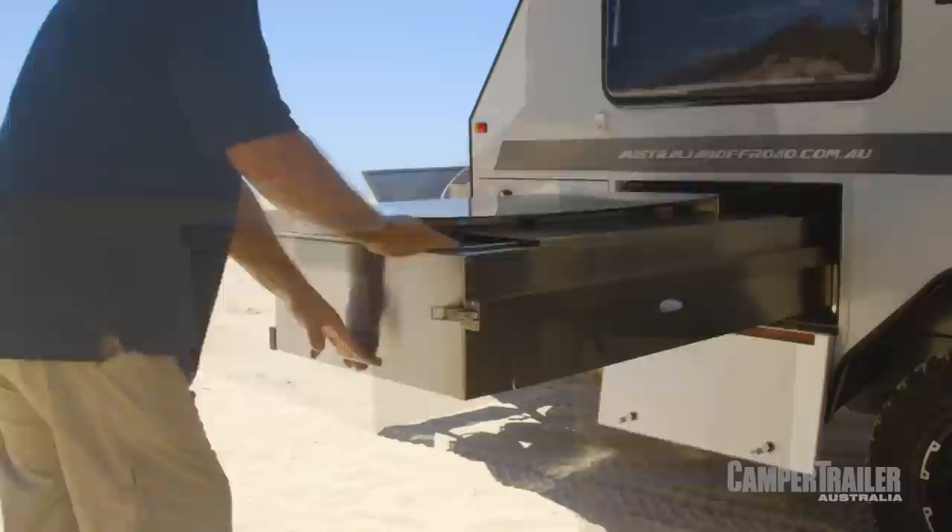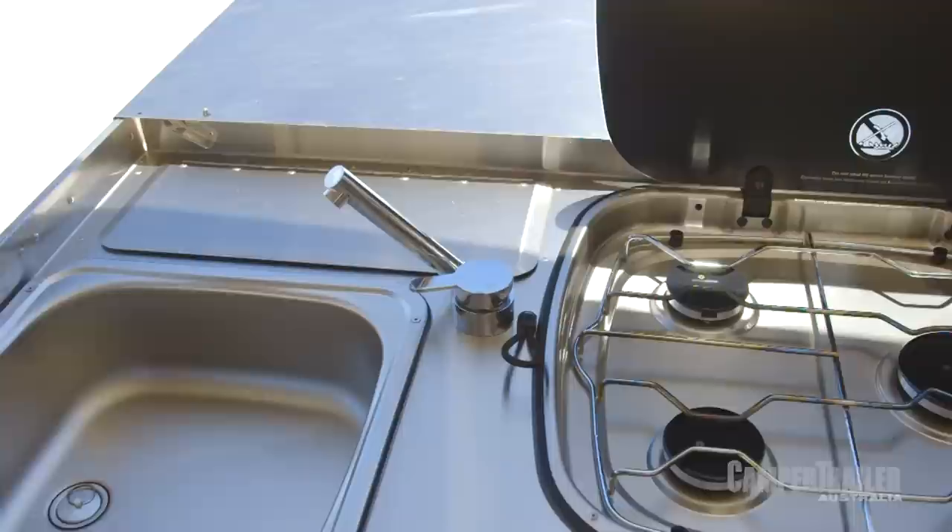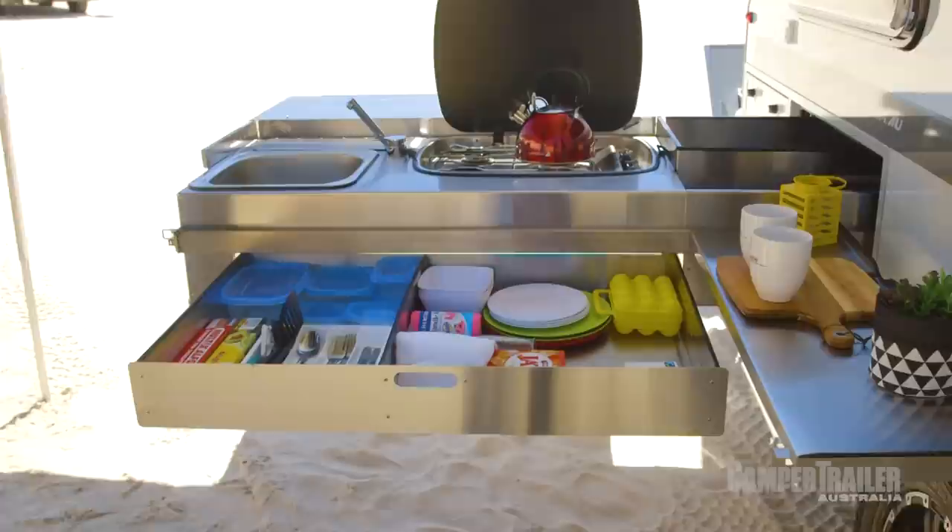It's really easy to see the kitchen side of things has been very well thought out. You've got heaps of bench space, heaps of storage space like a big drawer like this, and everything is really high quality. What I really like is this side return here — it gives you that little bit more preparation area, which comes in really handy.